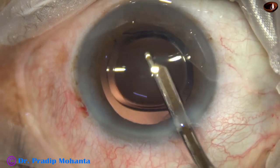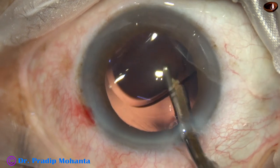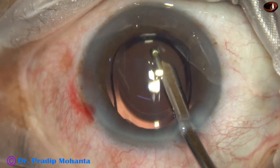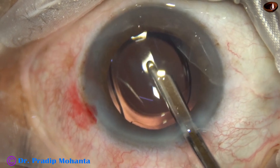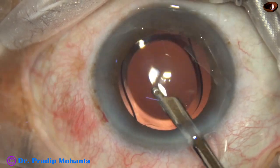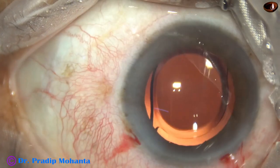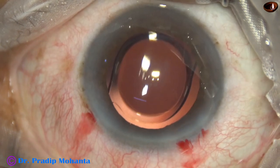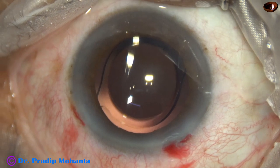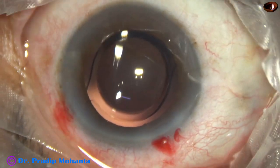The lens has not yet unfolded completely. Almost 30 seconds it has been inside the bag and it is still not totally unfolded — some concavity of the anterior surface is still there. The anterior chamber is nicely formed. Integrity of all the wounds is checked. A few drops of moxifloxacin are applied over the ocular surface, and the case is concluded.